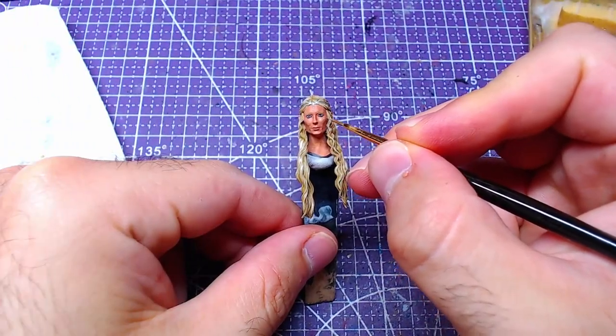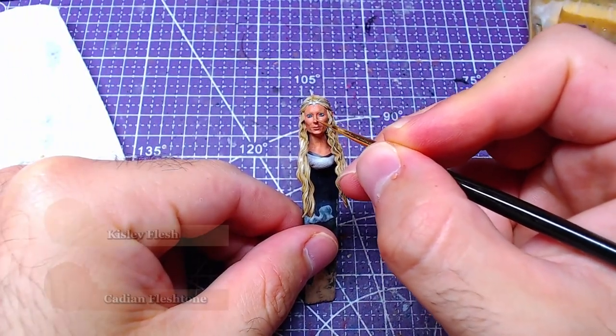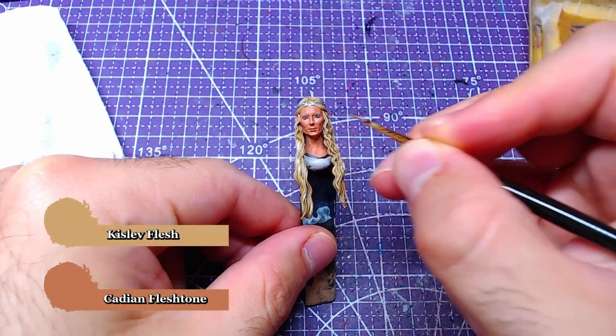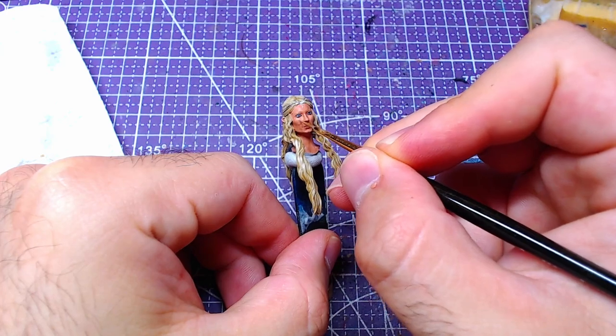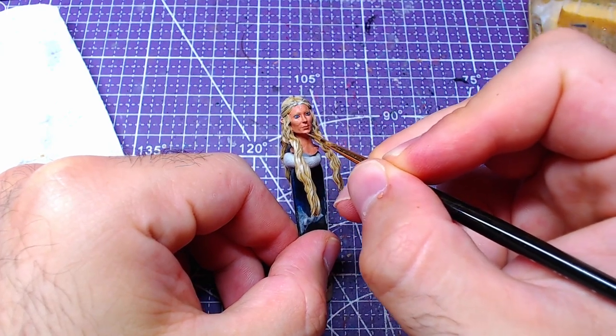Moving away from the eyes, we will mix one-to-one Kislev Flesh and Cadian Flesh Tone. With this mix we will start highlighting the face — the main targets are the cheekbones and a bit of the jaw.